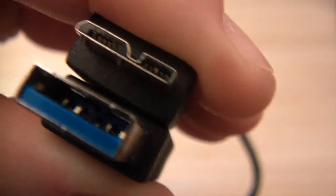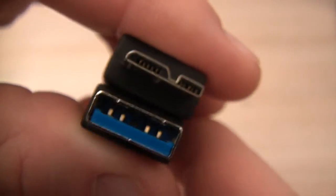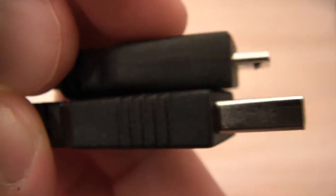It comes with a USB 3.0 cable that is also compatible with USB 2.0. The drive comes in very simple packaging, which you can see in my unboxing video.